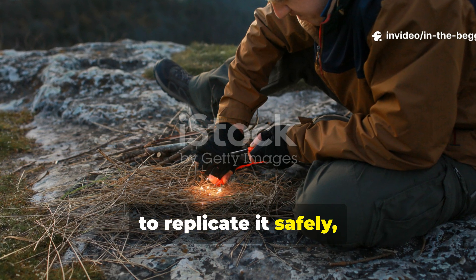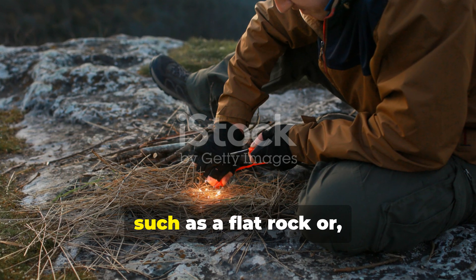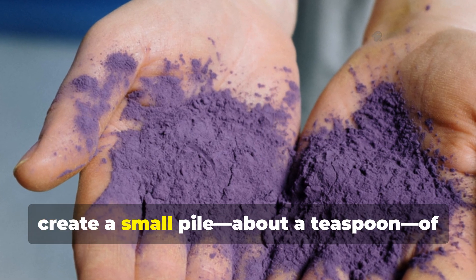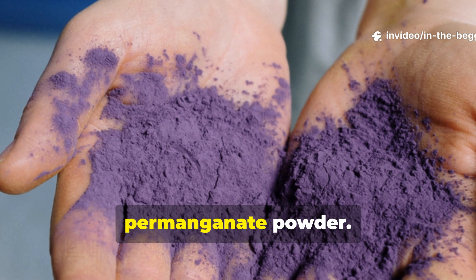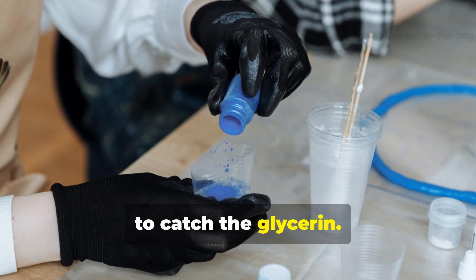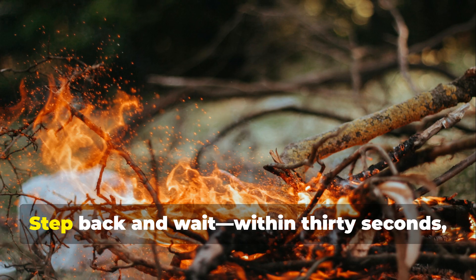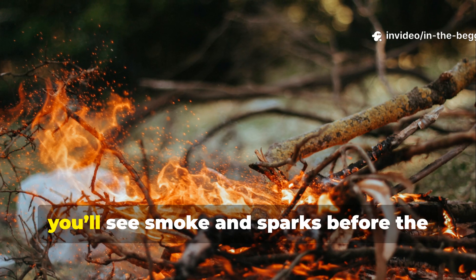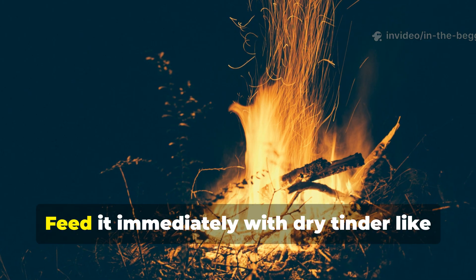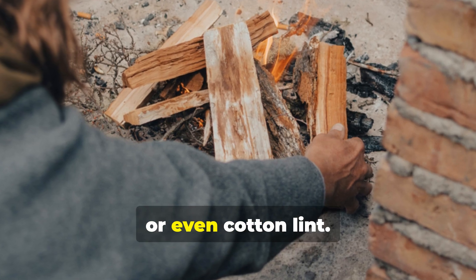To replicate it safely, follow these steps. First, prepare a dry, stable surface, such as a flat rock or a metal plate. Then create a small pile — about a teaspoon — of permanganate powder. Next, carve a depression in the top of the pile to catch the glycerin. Add just a few drops, no more than a quarter teaspoon. Step back and wait. Within 30 seconds, you'll see smoke and sparks before the chemical bursts into a small flame. Feed it immediately with dry tinder, like shredded bark, char cloth, or even cotton lint.